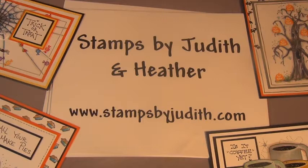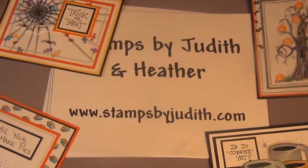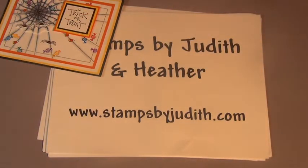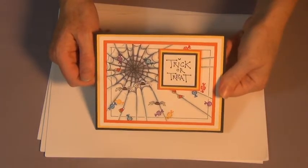Welcome to the September 2014 Stamps by Judith and Heather Project of the Month. This month we're going to do a little bit of spooky, trick-or-treat Halloween fun. We have four different cards I'm going to create, or show you the steps to create parts of them. The first one we're going to get going with is this web card.